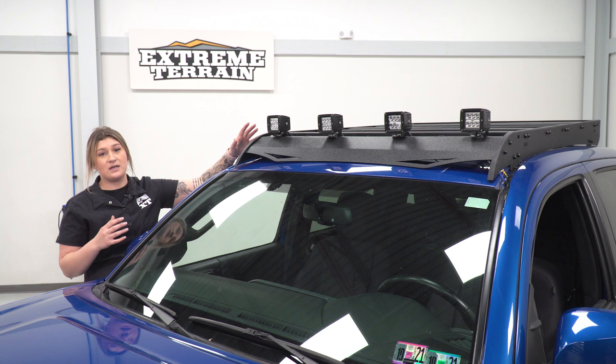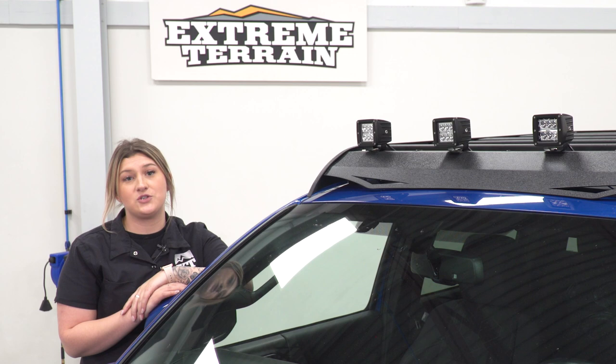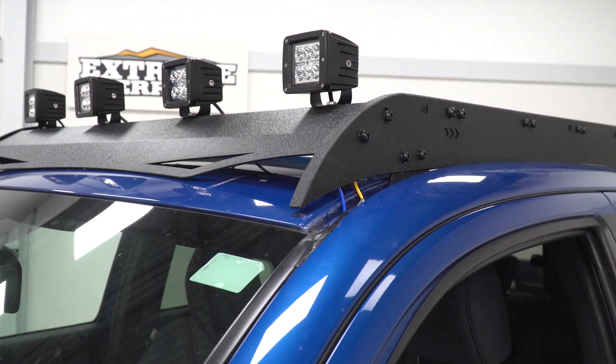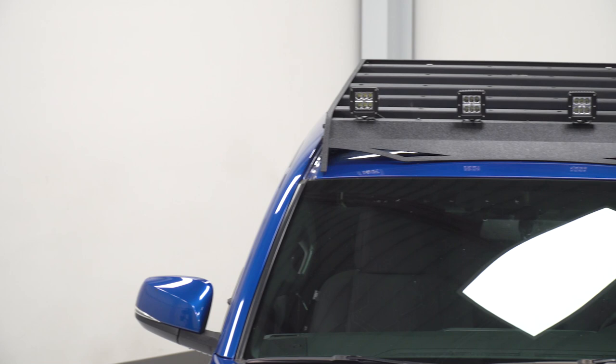Now this is going to utilize the whole space of your roof, and it's going to come with multiple crossbars as well as multiple tie-down points to make sure that your stuff on top is secure, whether you're carrying large cargo or even some smaller cargo. This is also going to be pretty durable, made of a steel construction, and it is going to have a nice textured black powder coat finish on top.